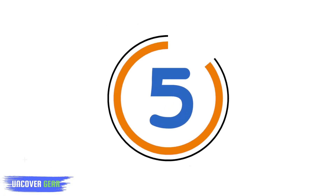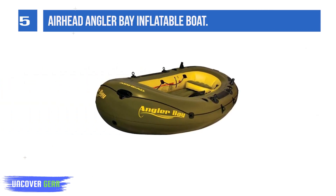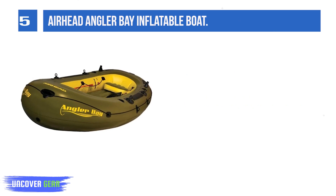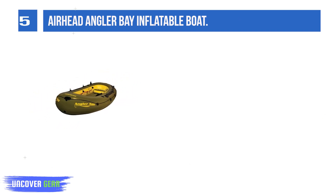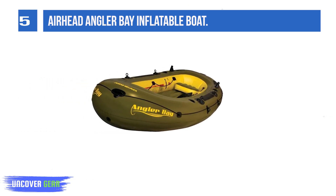List number 5: Airhead Angler Bay Inflatable Boat. Includes an inflatable floor and a movable seat. Constructed of heavy-duty vinyl with electronically welded seams. Equipped with wrap-around grab lines, two rod holders, and multiple molded drink holders.